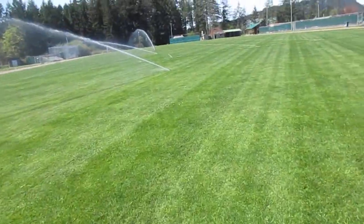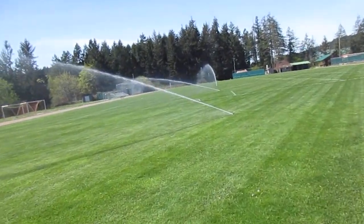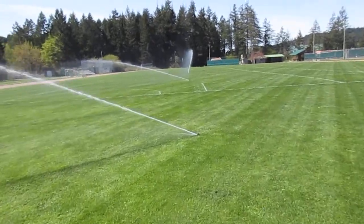I usually run a smaller aerator on here, but we've got the deep tine aerator coming, so that's a slow process. Alright folks, thanks for watching.